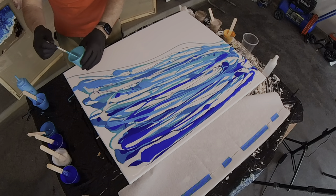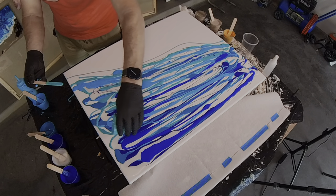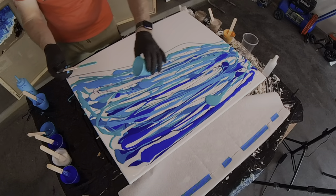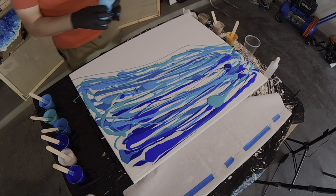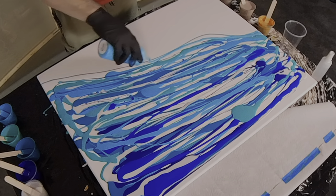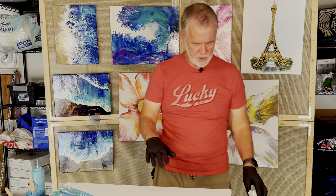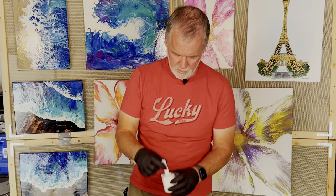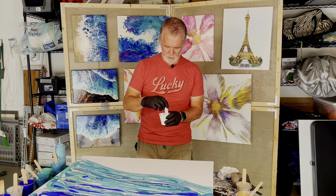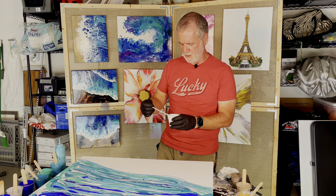I've never used a canvas this big before, so I'm not sure how much paint I'm going to actually use. I want to make sure I have plenty on the canvas so when I do my swipe I don't get spots where my paint is too thin. I'll come back with my Caribbean along my line again, just a little bit thicker. Before I pour my beach I'm going to do my swipe — adding my silicone now, three drops. A little bit of silicone goes a long way, and I want to mix it pretty well to get the smaller cells.